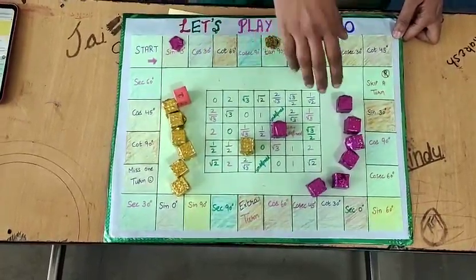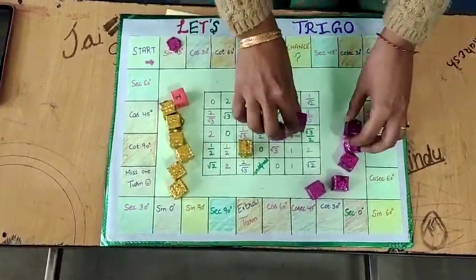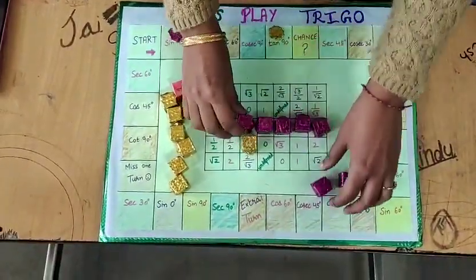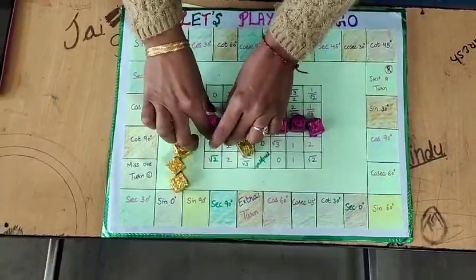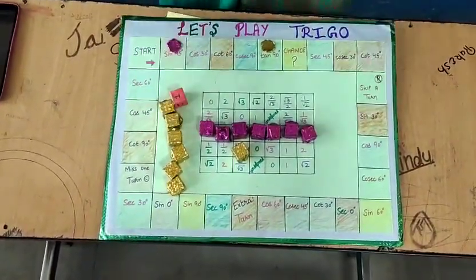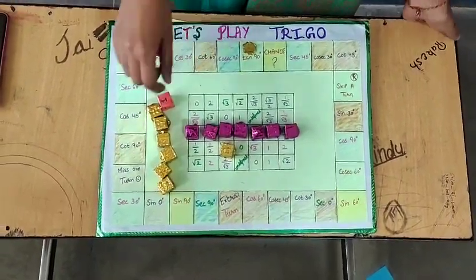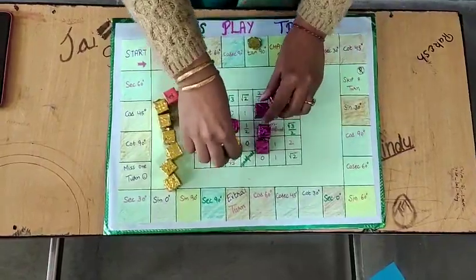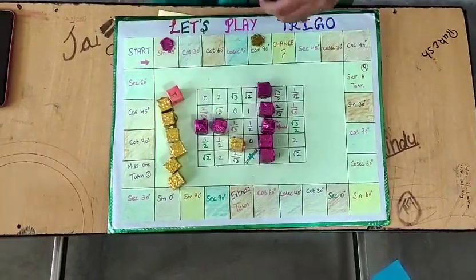In this way, the student who gets all his game pieces aligned horizontally, like this, will win the game. Also, if the student gets all his game pieces aligned vertically, then he will also win the game.